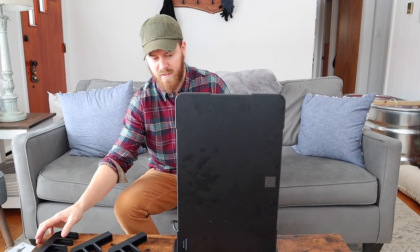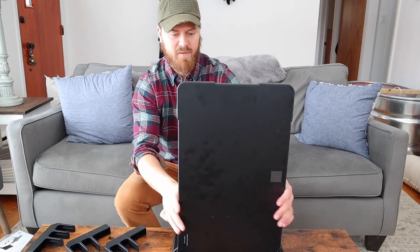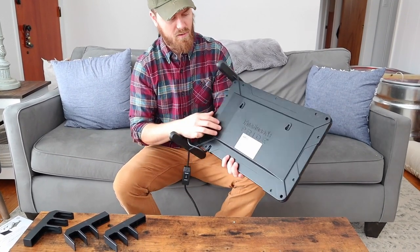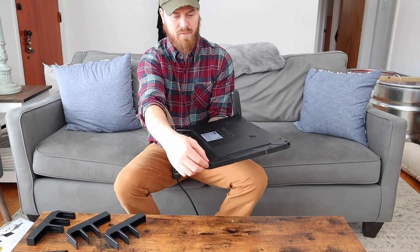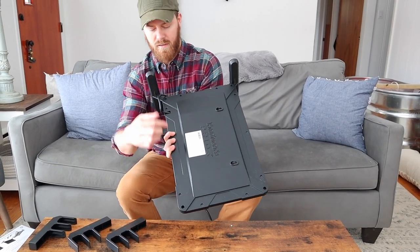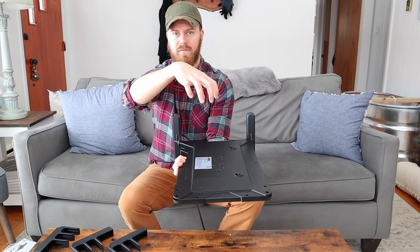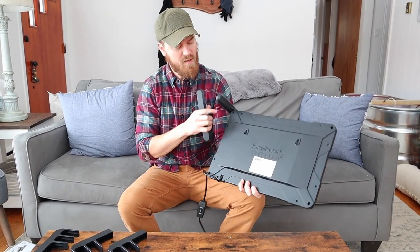And then bam, nice and easy — nothing really too difficult about that. There's also on the back little hangers so you can hang it onto the wall. There's little holes on each corner so you can set up a chain to hang it from your barn if you'd like. A bunch of different options.